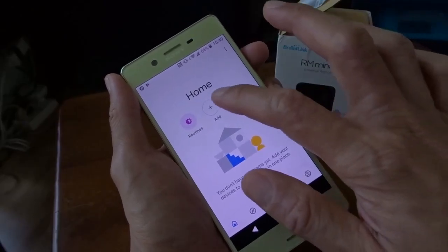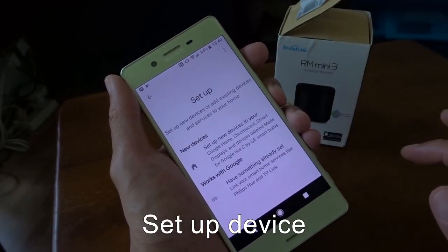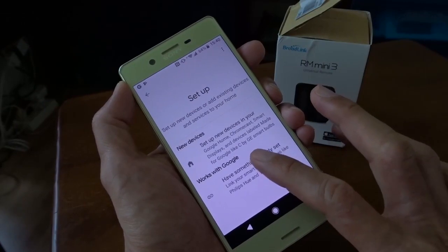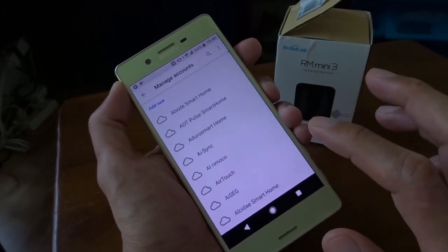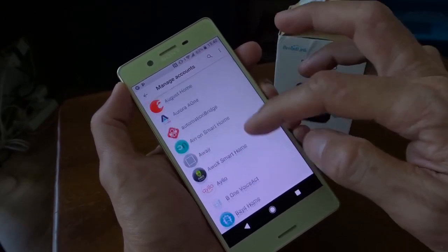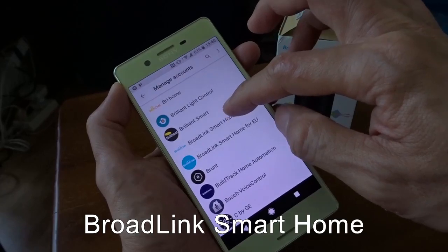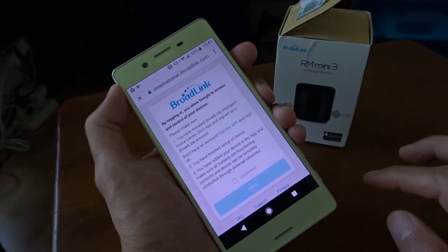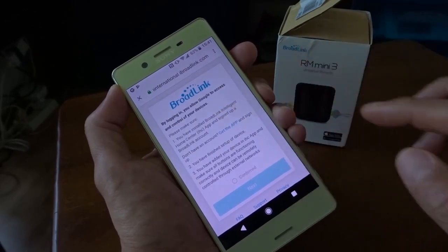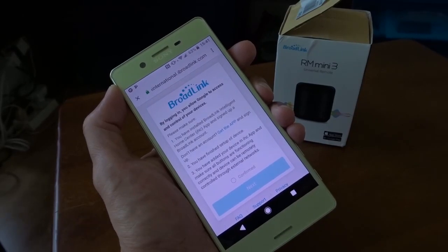Now what do I have to do? Add setup device. Let me try this one — Boring Smart Home. Let me try this one. I think I need to install the IHC app. Let me install it first.